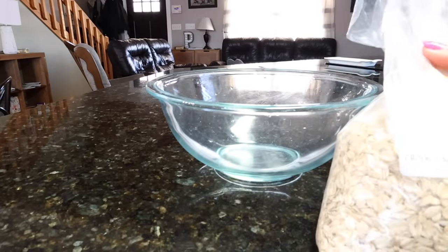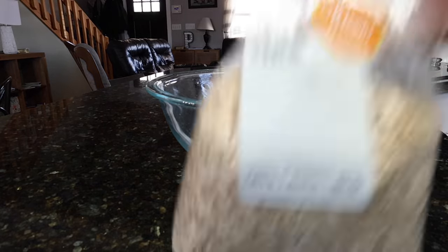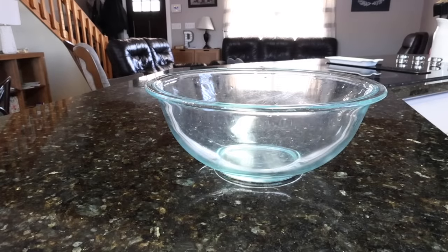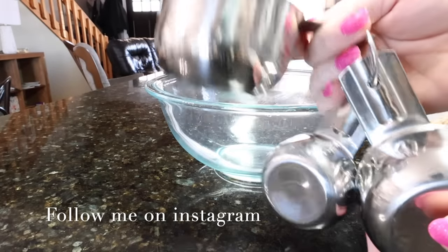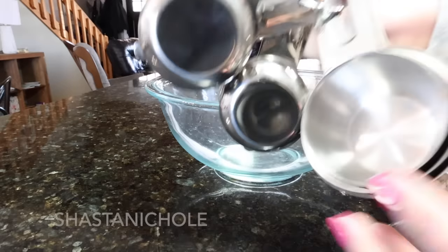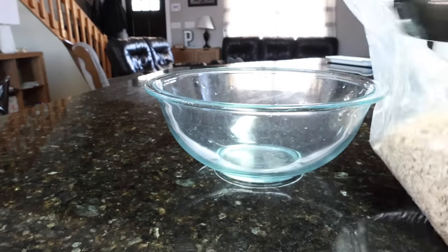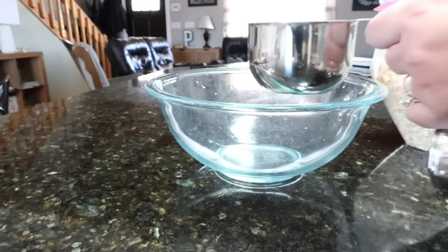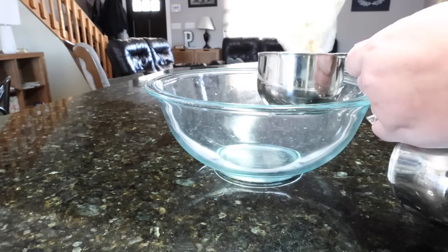I've got my bowl here and it calls for the rolled oats. I've got some here that I picked up a couple weeks ago. I'm actually going to get to try out my new measuring cups too. I got these off of Amazon and I just love the way they feel. I love these measuring cups. I'll link them down below if you want to check them out. It calls for two cups of rolled oats, so I'm going to go in with that first.